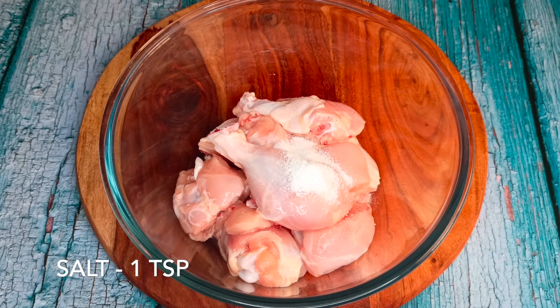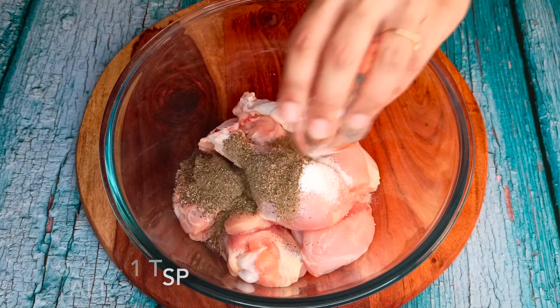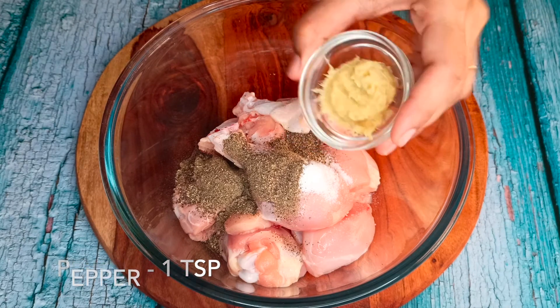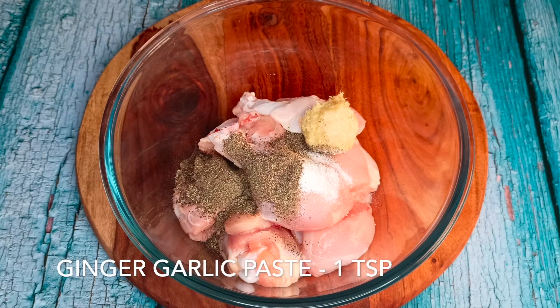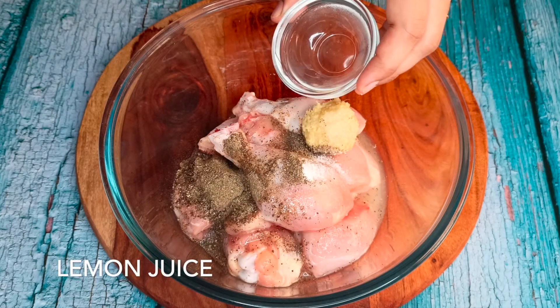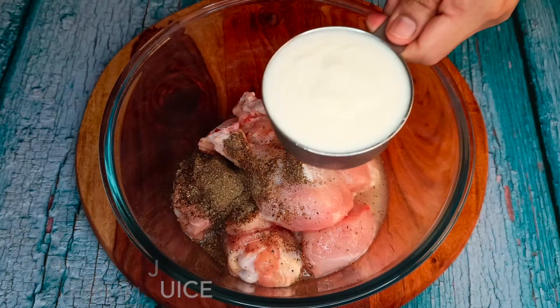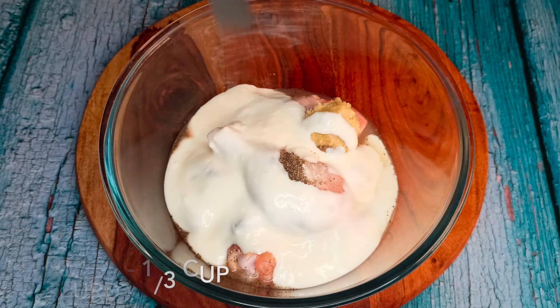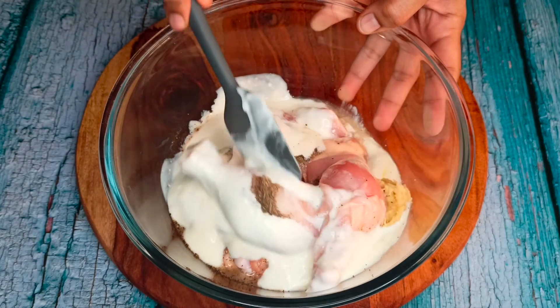To this I am adding 1 teaspoon salt, 1 teaspoon black pepper powder, 1 teaspoon ginger-garlic paste, juice from 1 whole lemon, and one-third cup of curd. We will mix everything well and marinate it for 1 hour.